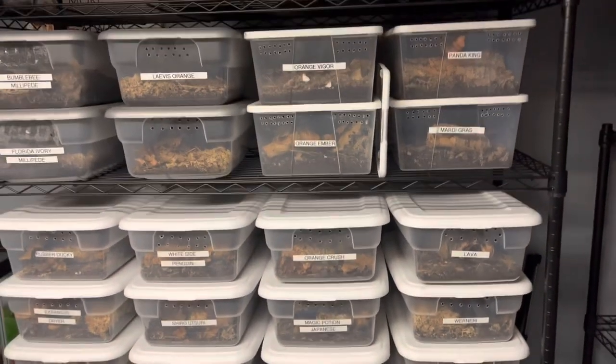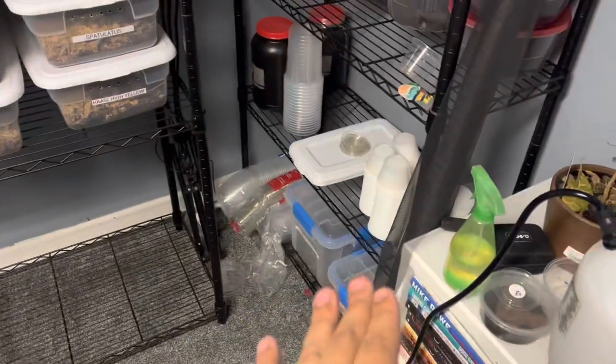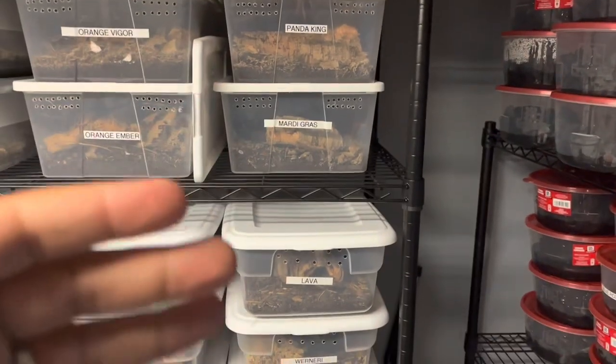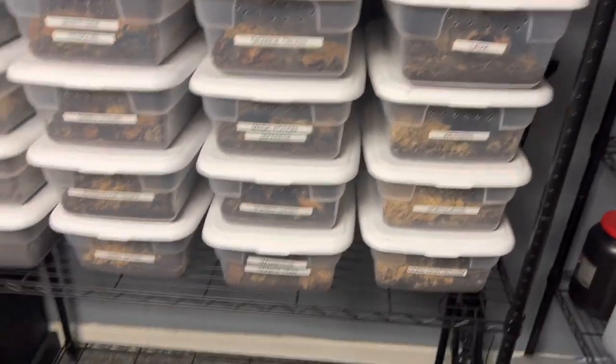Today we're going to be moving all of these guys down there. I cleaned out that area, moved some stuff to the side, and I'm redoing how I want to organize everything — they don't fully fit on this shelf, so I want them on this lower shelf because it's a little better front and back. Let's go ahead and start off with the lavas.